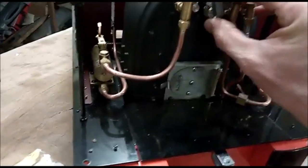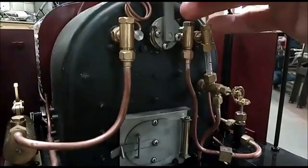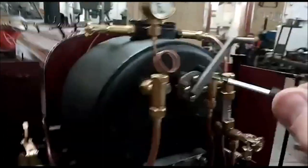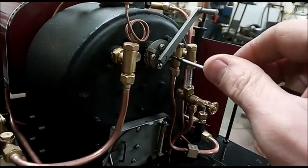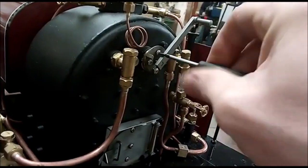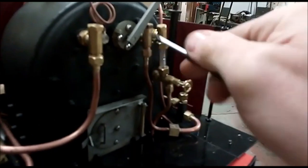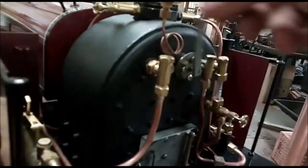Put it back in. The way to tell it's the right way is to get these in the central positions when you're on and off. If that's correct, you should just be able to screw it back in again. Try to screw them evenly because it's spring-loaded. They're stainless, so they're nice tough screws - you can do them up reasonably tight. That's it, back in again.